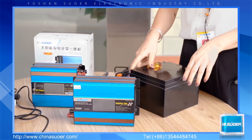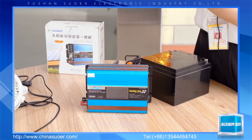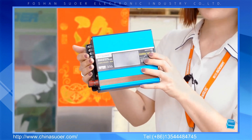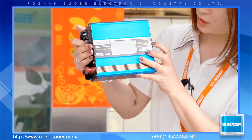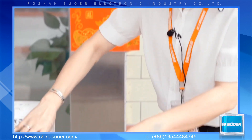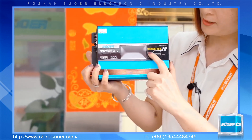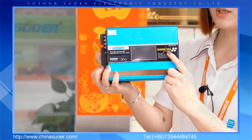This series inverter has two models. One model is the SUS500A — the power is 500VA, and it has a built-in 10A PWM solar charge controller. You can see the data here. The other model has a power of 1000VA and a built-in 20A PWM solar charge controller.